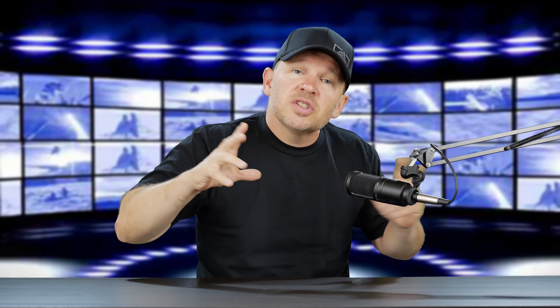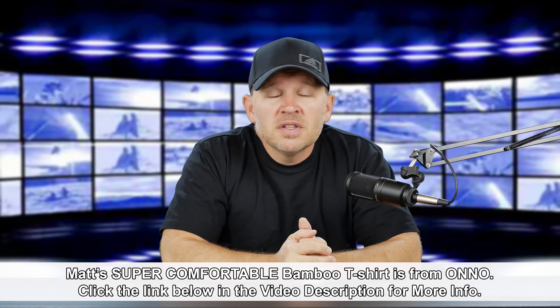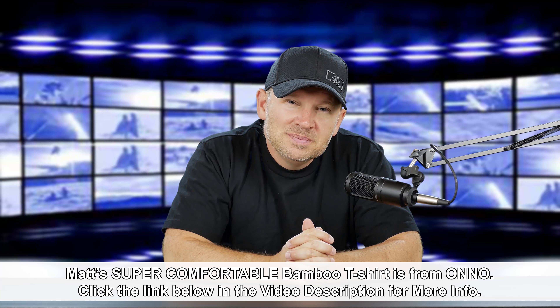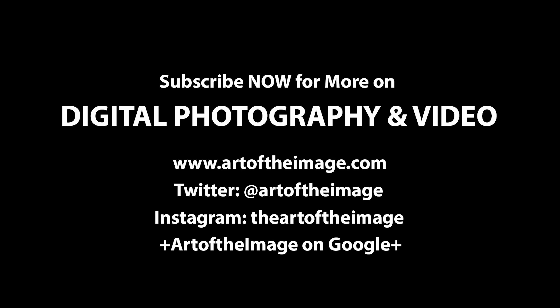If you disagree with the reasons I've given for why it should be more, let me know why. If you agree, let me know. If I missed something — is there another reason it should be class leading at 80 to 100 — let me know in the comments below. Looking forward to hearing what you guys have to say and having a discussion on this. Thanks for tuning in. Stay tuned — we'll be back soon here at artoftheimage.com.